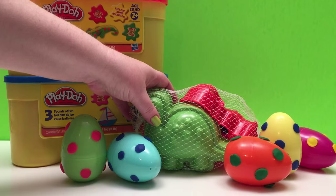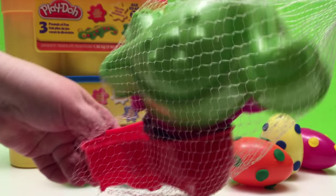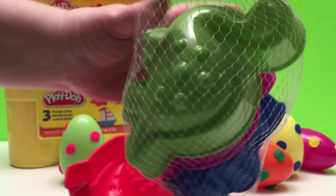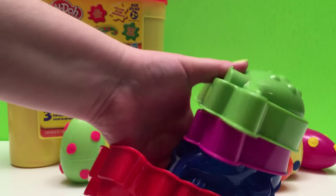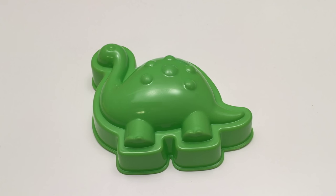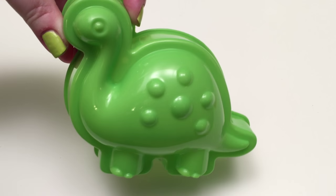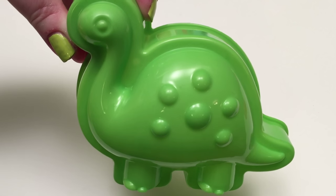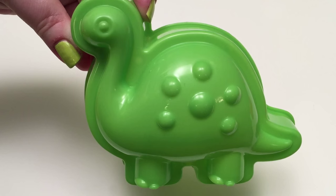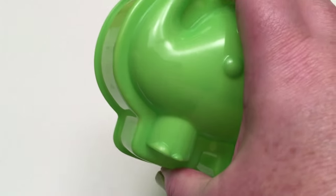Let's start! Here are the four dinosaurs we'll be making! The first dinosaur we're doing is our Brachiosaurus. He's a big dinosaur and he eats leaves from the trees! Let's make our Brachiosaurus!